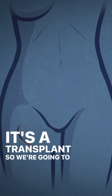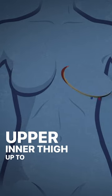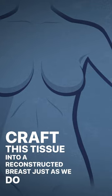It's a transplant, so we're going to move that tissue from the upper inner thigh up to the chest area, and we're going to craft this tissue into a reconstructed breast, just as we do with the deep flap.